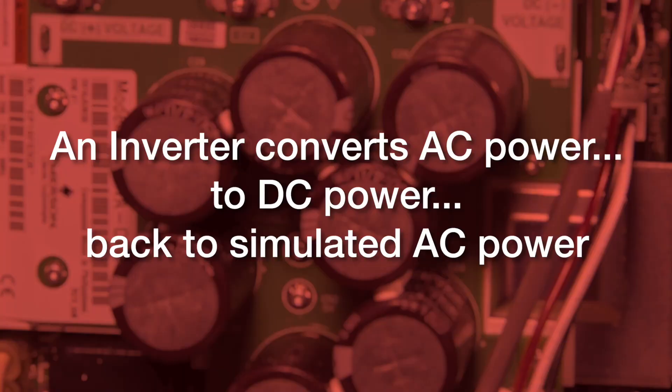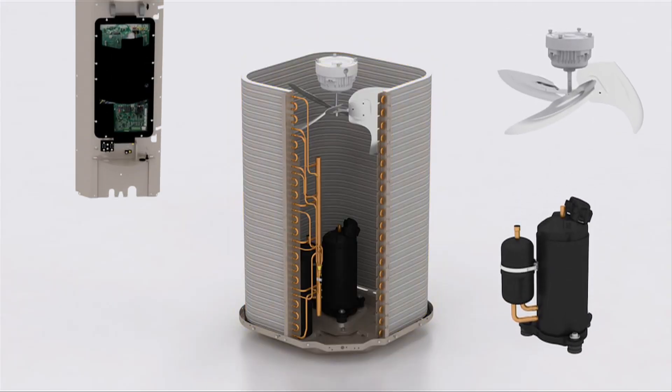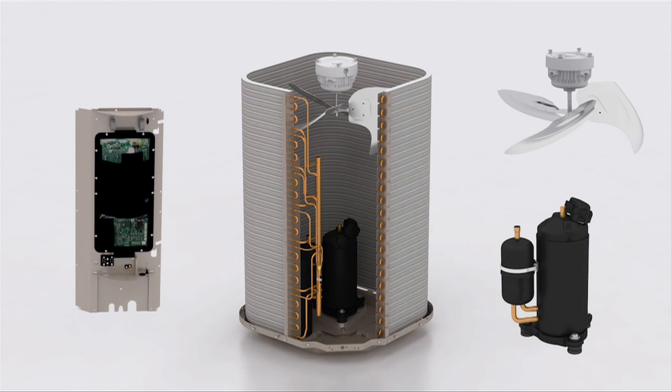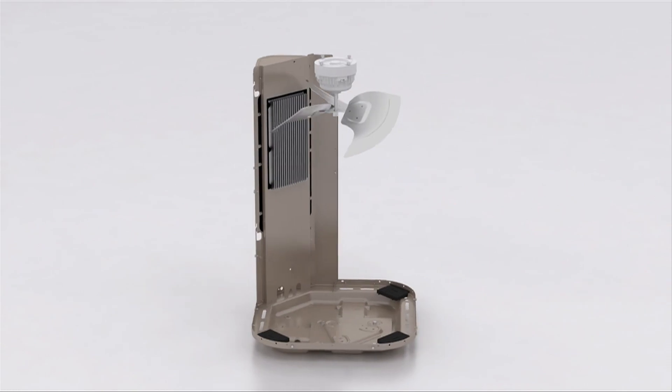An inverter, in simple words, converts AC power to DC power, then back to a simulated AC power to operate an AC motor at different speeds. One of the AC motors that the inverter controls is in the compressor. The inverter also operates and manages other inputs and outputs in the outdoor system, like a condenser motor.